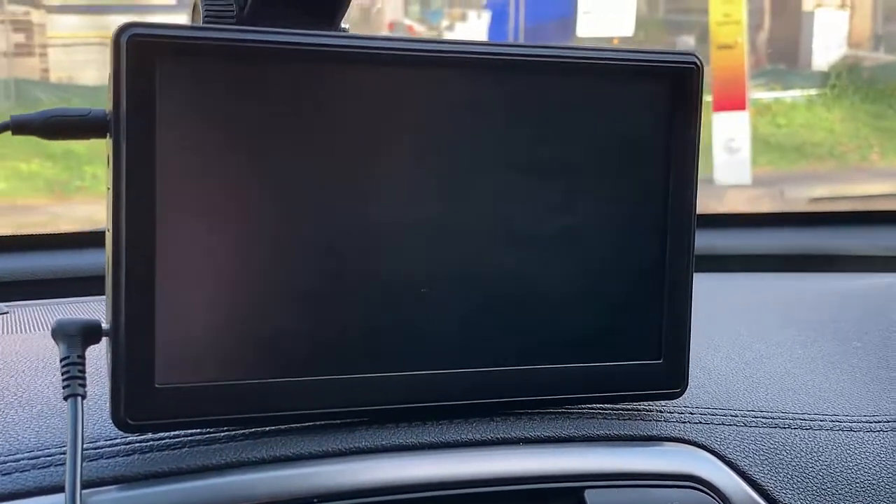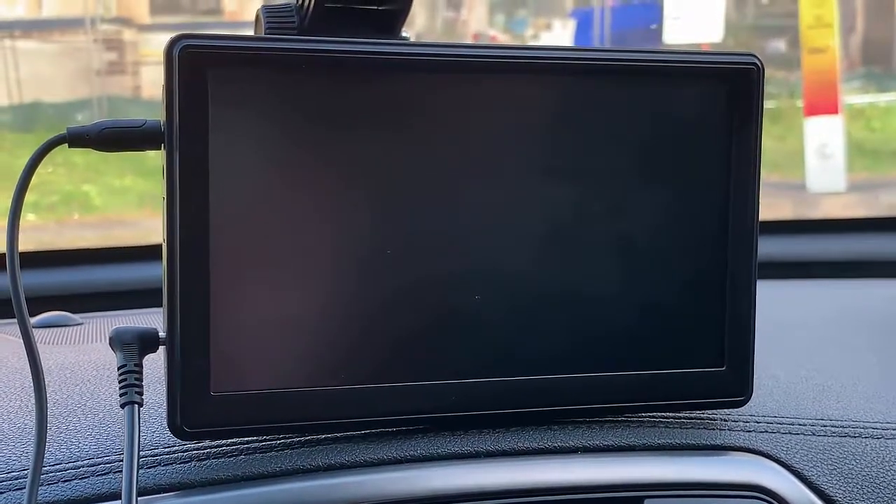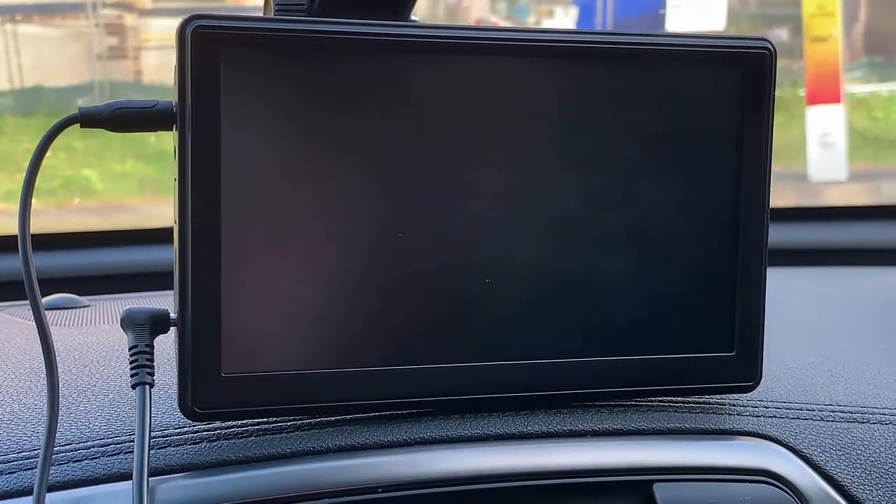Hi, this is David from Smart Wall. We're going to show you some extra features about the new product CarPlay for All that we just launched to the market.